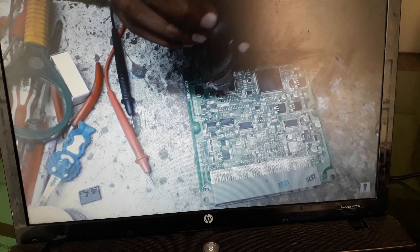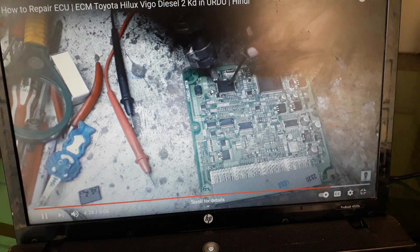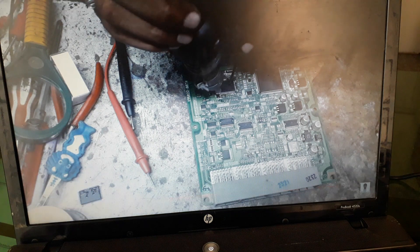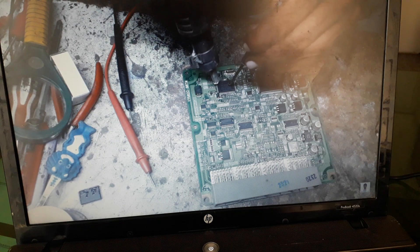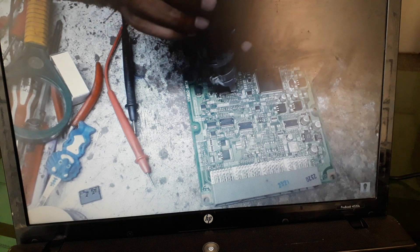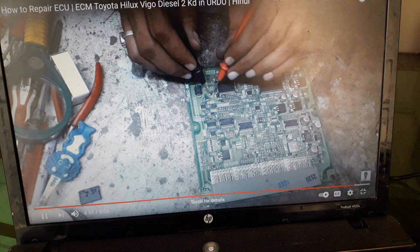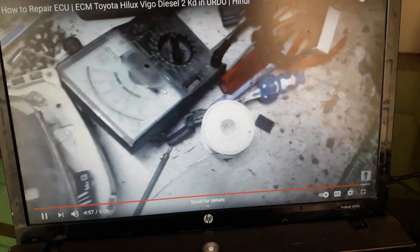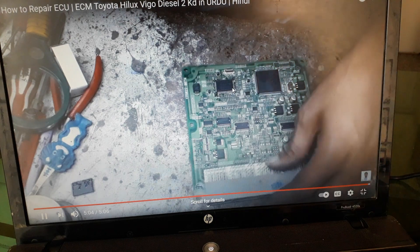We fix it using the heat gun machine, then we check it with the transistor again. Yes, you can see in this machine the flow is okay — it's good and working. Thank you very much for watching my videos.